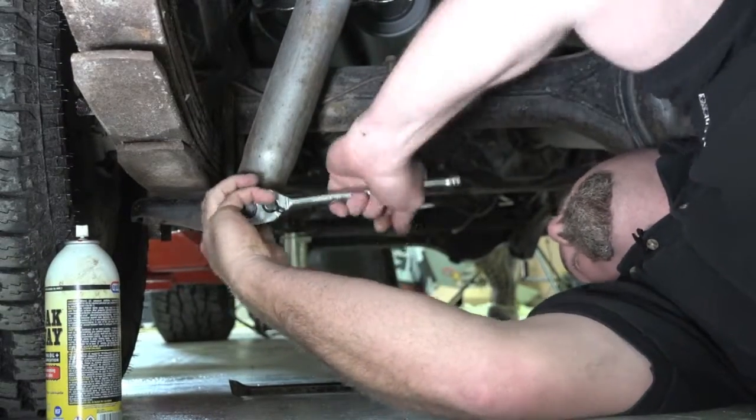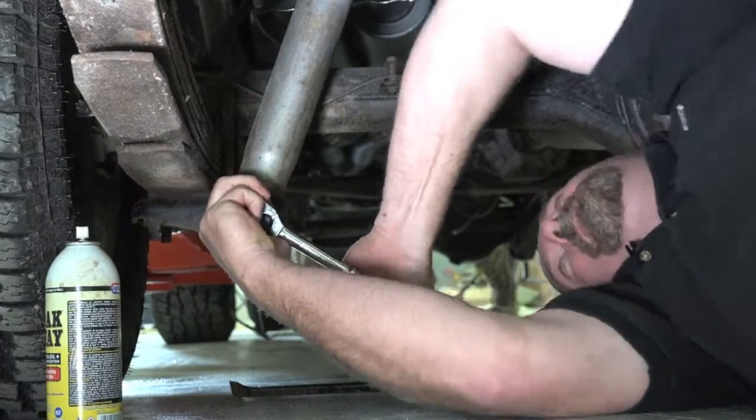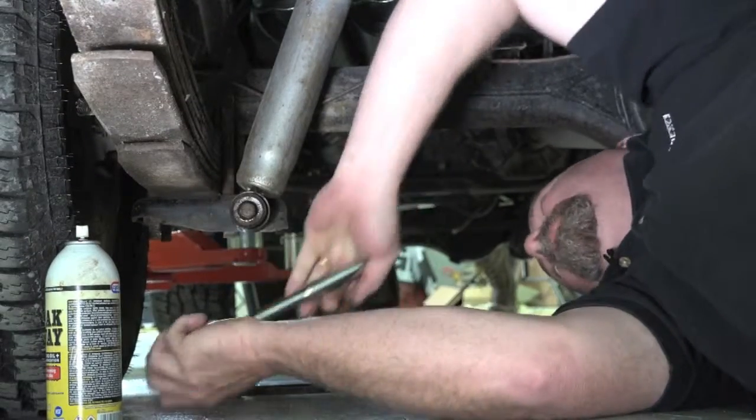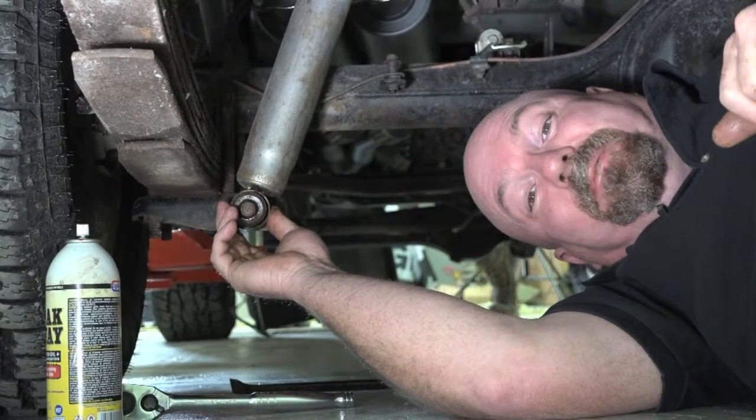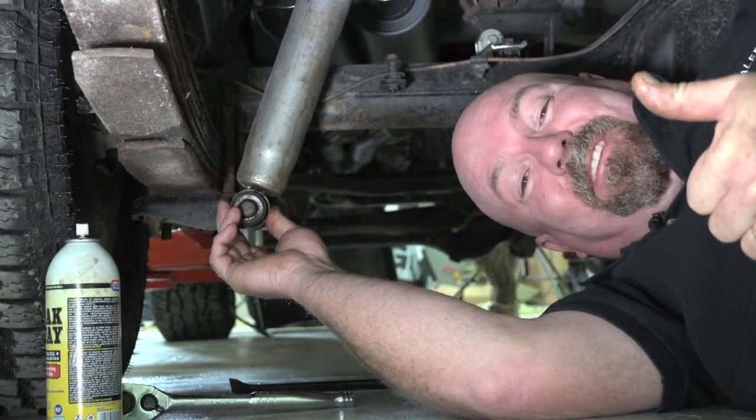Now because you're on rough roads, make sure you tighten that bolt up nice and tight. Don't overdo it, but make sure she's nice and tight and go and enjoy the rest of your holiday. I'm Mad Matt — stay safe on the trails.